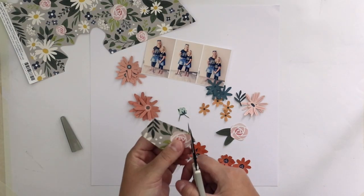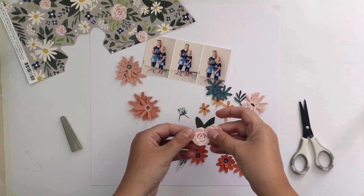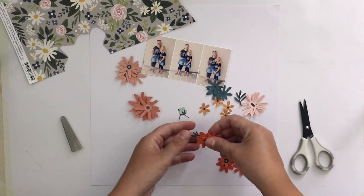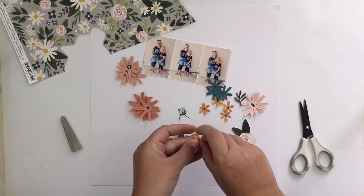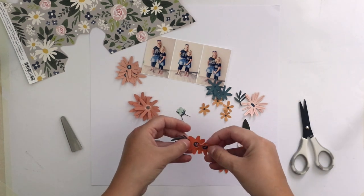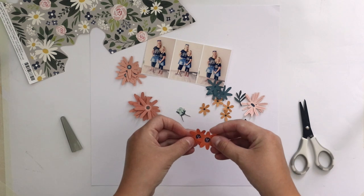And I wanted to find a way to add dimension to flowers, to fuzzy cut flowers. And how to do it is that I'm fuzzy cutting similar flowers — maybe two, maybe three — and with using 3D foam, I'm attaching a couple on top of each other.